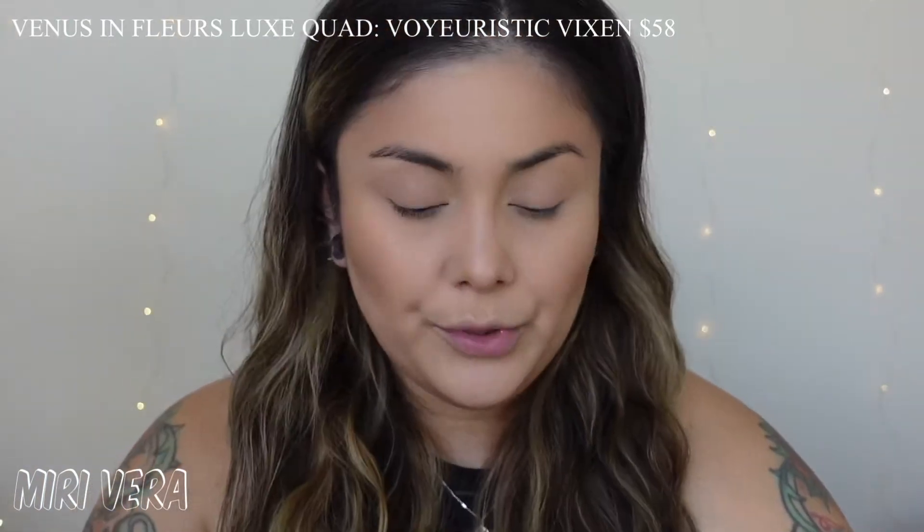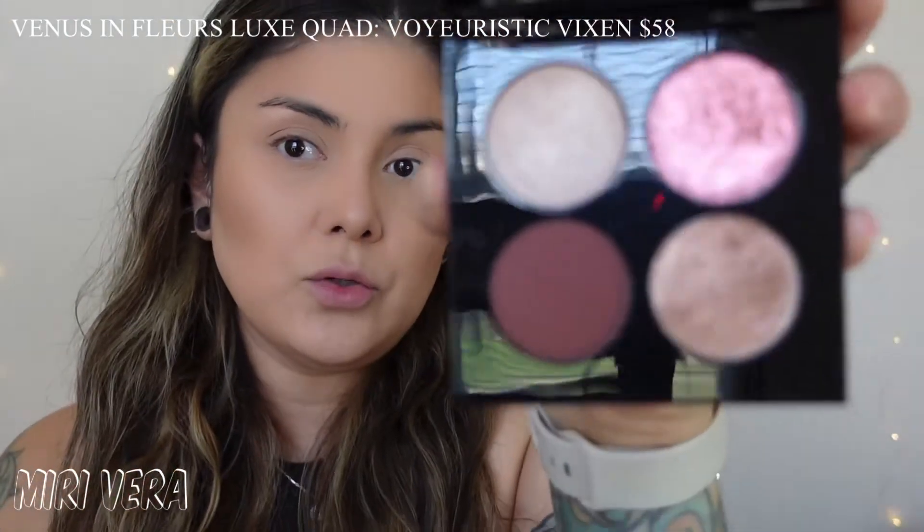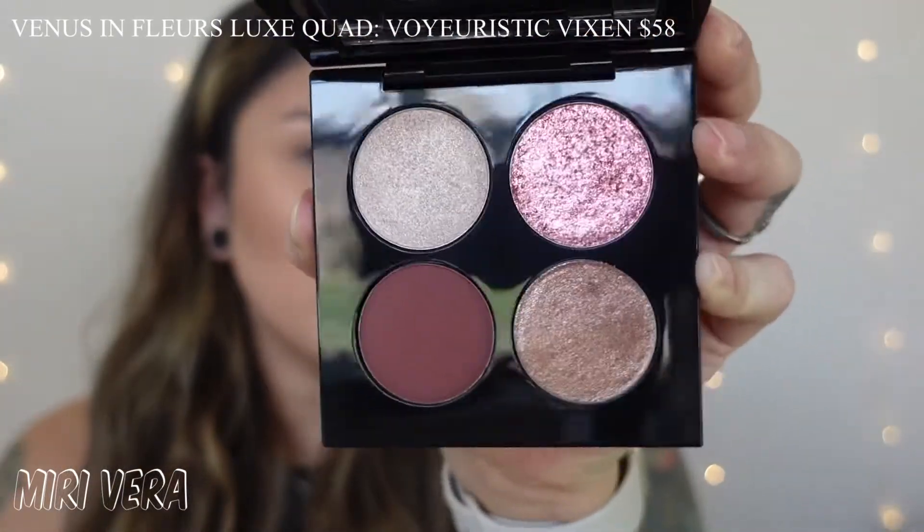This palette will run you $58, so it's up to you whether you think it's worth it or not.